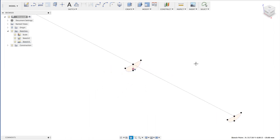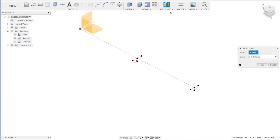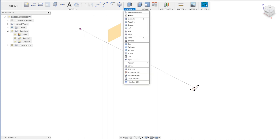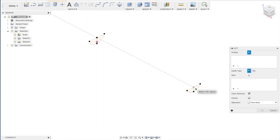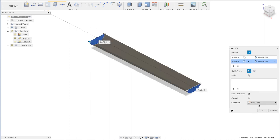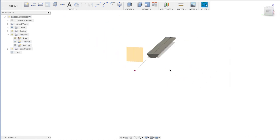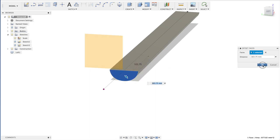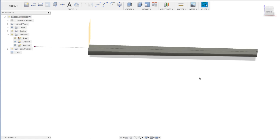Now we have two profiles which we can loft between. We'll make a third construction plane for the 24th fret — we're going to divide by 4 and add 5 millimeters. So we make a loft: this is the first profile and this is the second one, making it a new body. We extend this part by pulling it to the third plane. So now we have the neck.